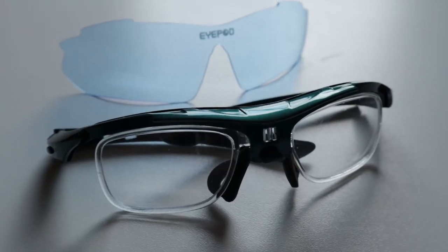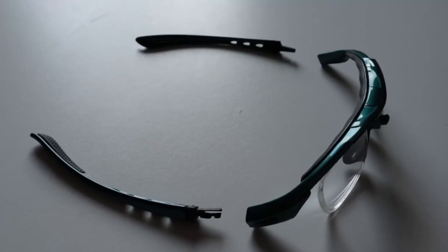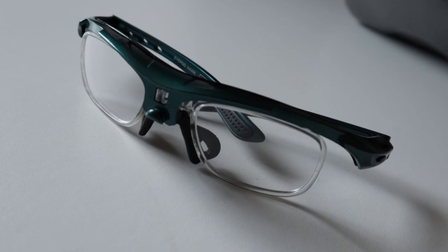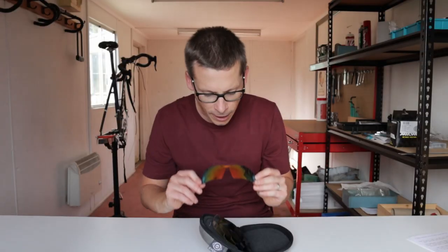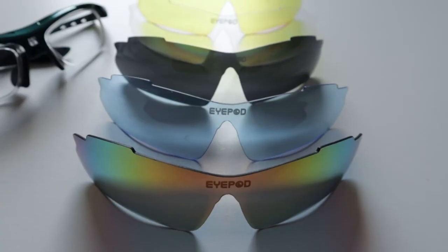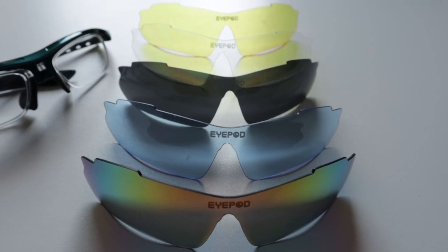I have a slightly odd prescription — one of my eyes is long-sighted, the other is short-sighted. The makers of the iPod Hawks had absolutely no problem supplying a pair of glasses that worked for my eyes. The iPod Hawks are supplied with five hard-coated interchangeable lenses, which form the front of the glasses and are the main element you can see.